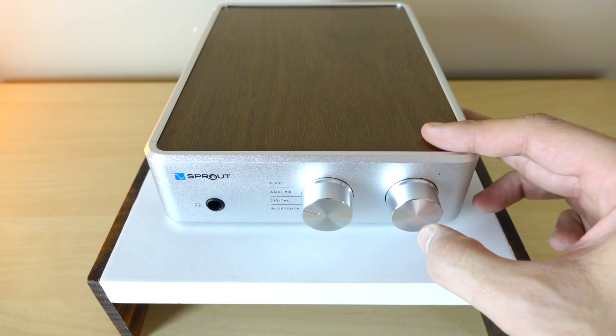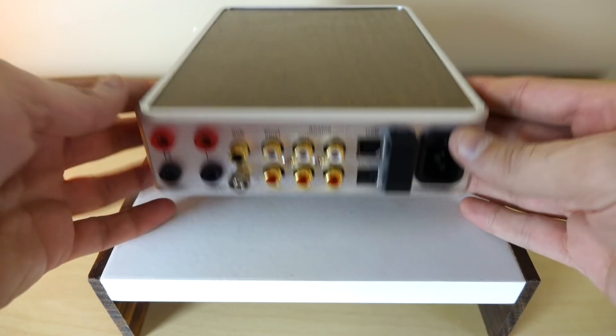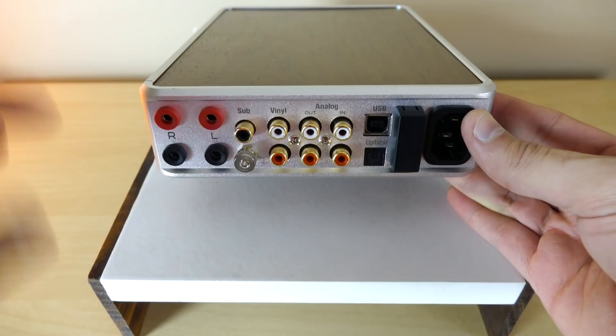The first thing you'll notice going left to right on the back are the speaker terminals. Not your typical binding posts — these only accept banana plugs. I like that because when you have something this small with no real surface area to work with, I understand why they went in that direction. And besides, bananas are awesome.